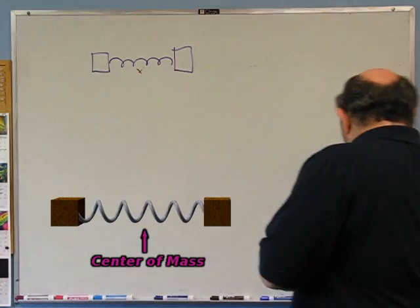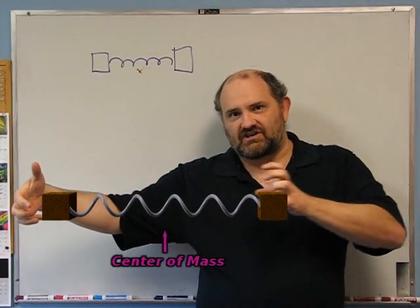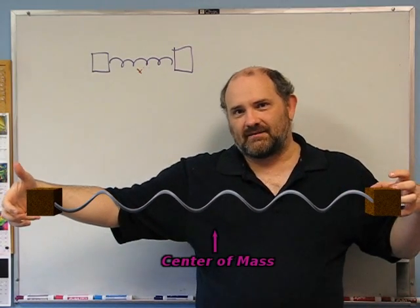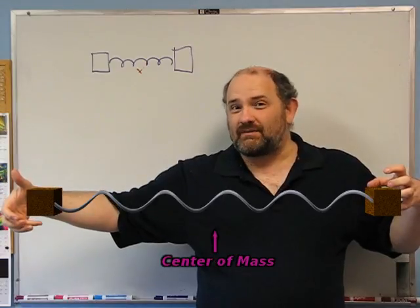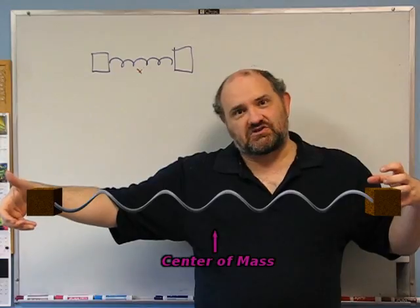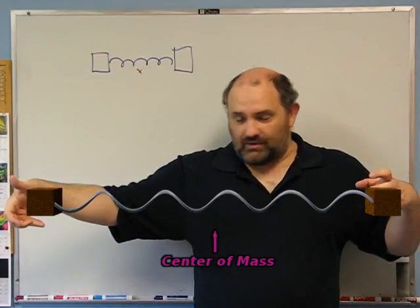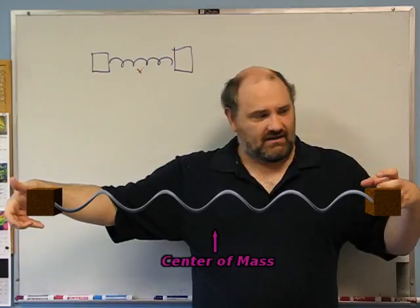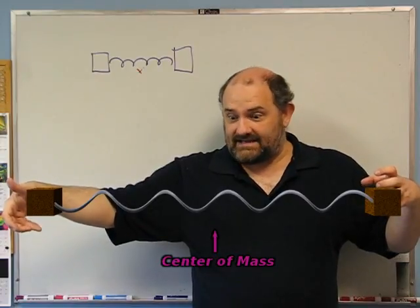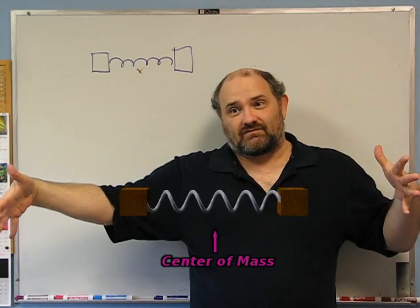Here's the complicated one. What if I start with the spring again and just stretch out one of the two masses? What will happen? Actually, there's no difference. It's exactly the same as if I had stretched out both masses, because the spring is stretched a certain amount, the center of mass is at a certain place, and when I let go, it will oscillate around that center of mass.